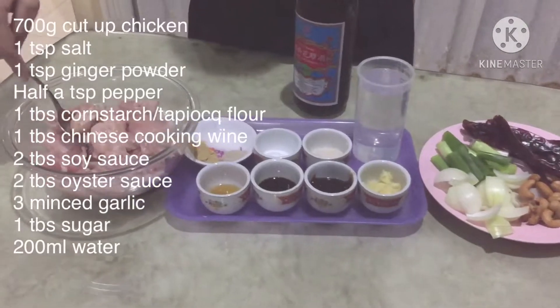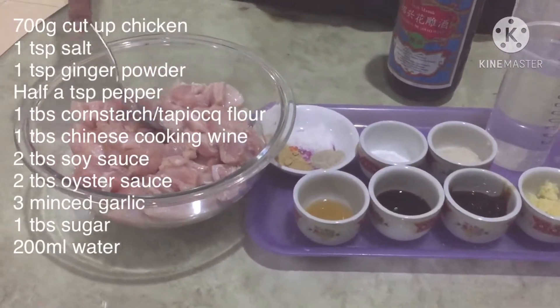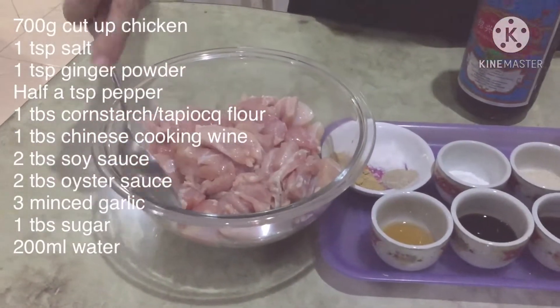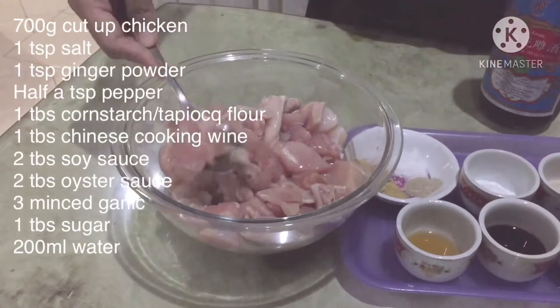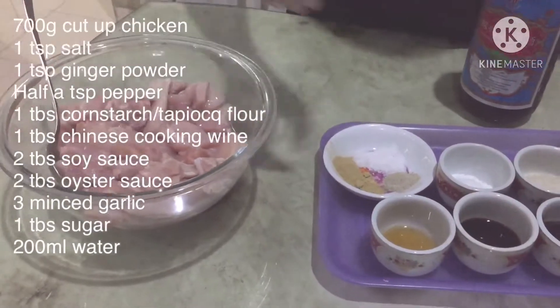Untuk bahan-bahannya, yang pertama itu ayam. Ini dada dengan paha ayam boneless, sekitar 700 gram. Sudah saya potong-potong.